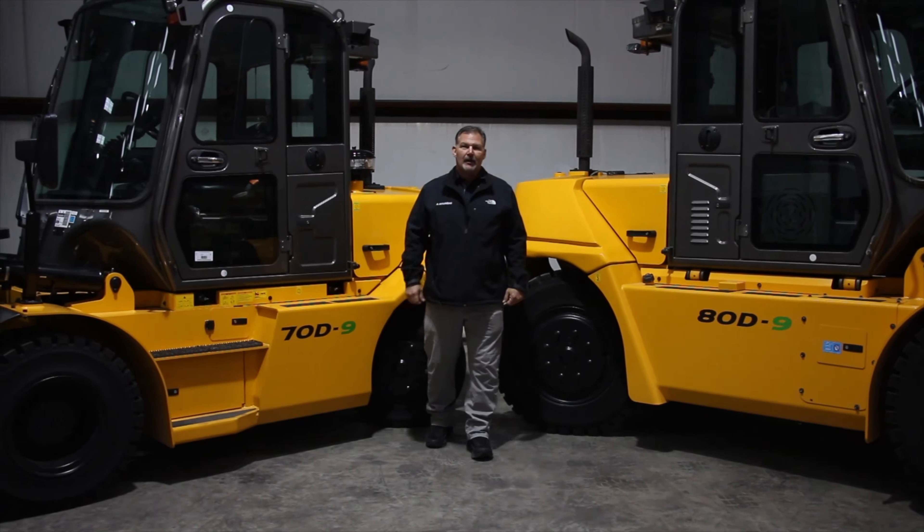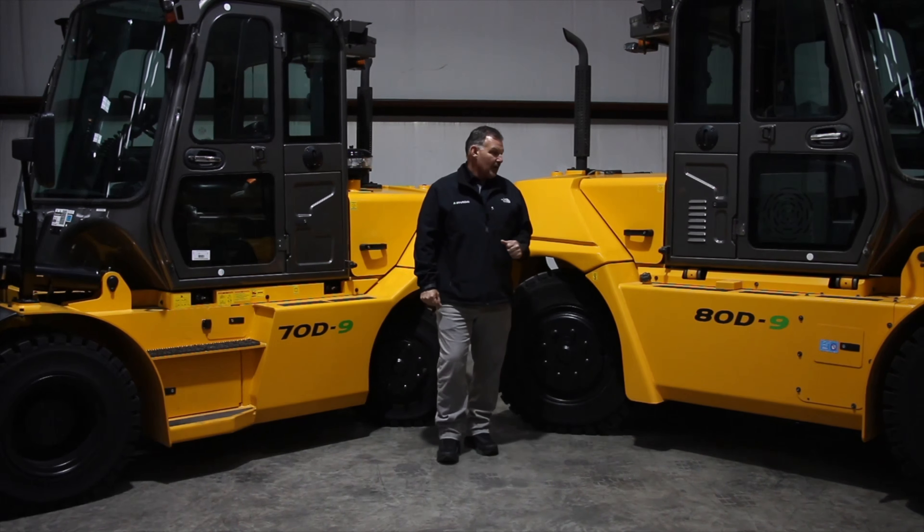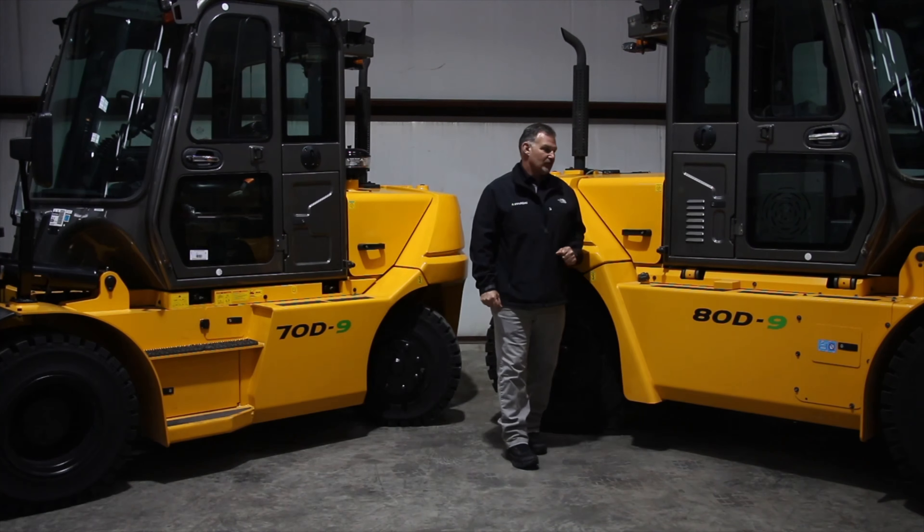Hi, I'm Michael Brown, Products and Sales Training Manager for Hyundai Materials Handling. Today we're going to talk about our 80D-9. This is a 17,500 pound capacity truck.